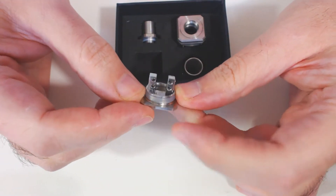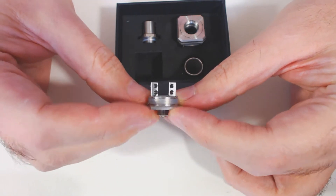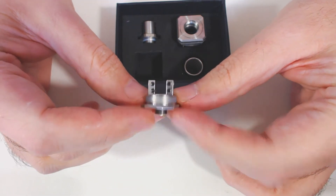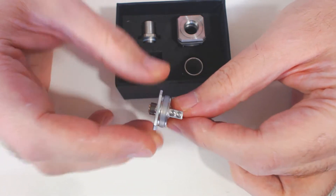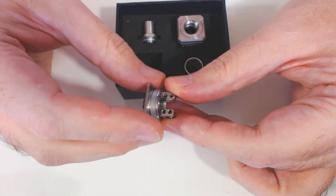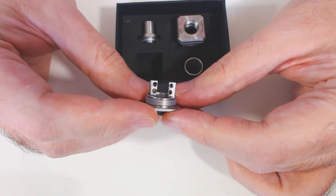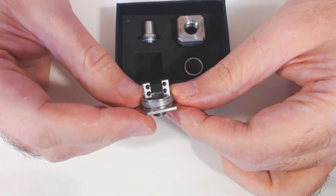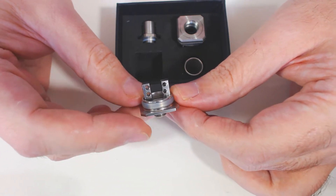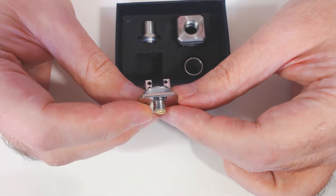This is the deck. As you can see, there's the o-ring - you can change that to blue or red, but I've kept it at the clear ones because I think it makes more sense with a clear tank, though you can change it to make things all matchy-matchy if that's what you like. We've got a velocity deck with reasonably large post holes - they are 2mm in diameter.